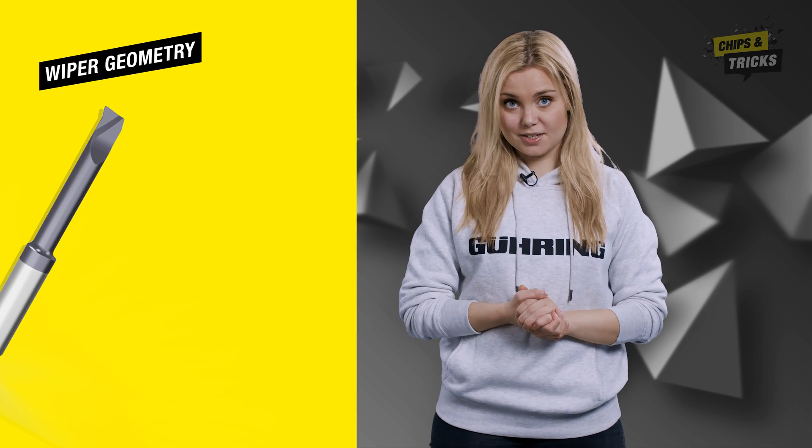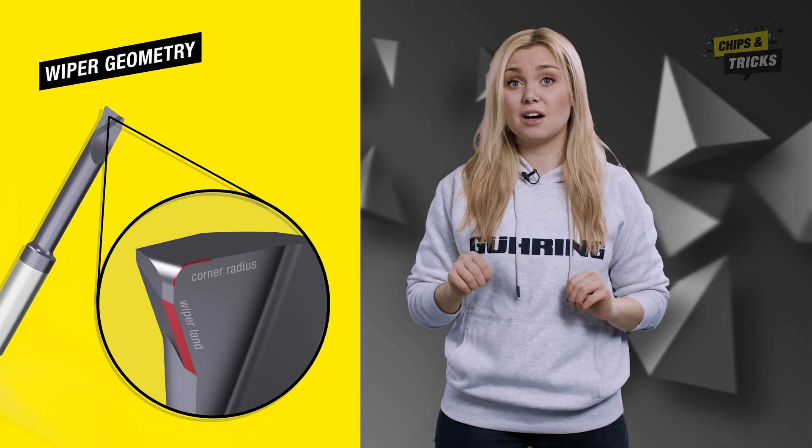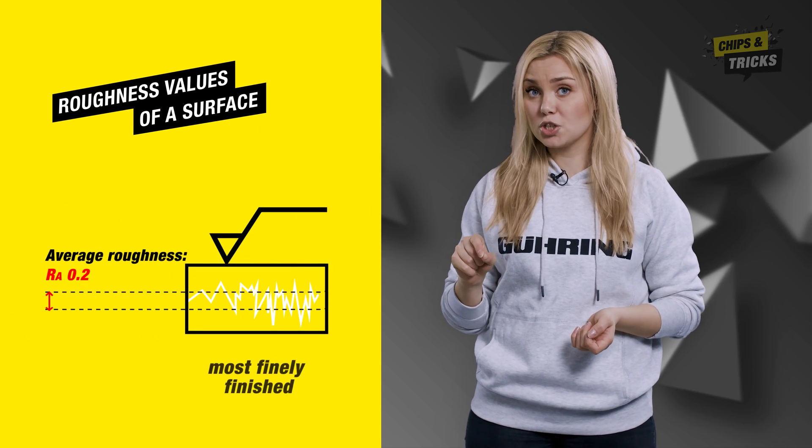Let's talk about the design of the Viper geometry. Right behind the corner radius, a so-called Viper land is ground on the tool. Compared to a cutting insert without Viper geometry, you can achieve a significantly improved surface finish.